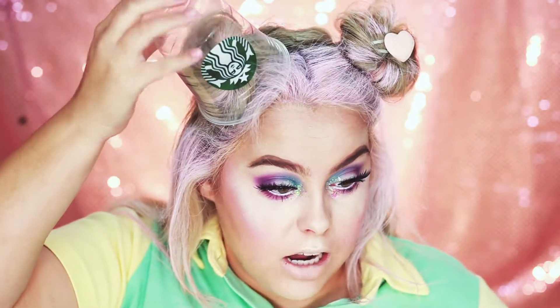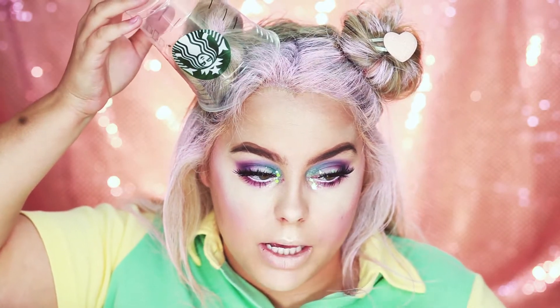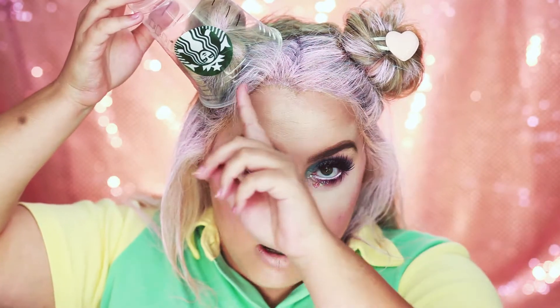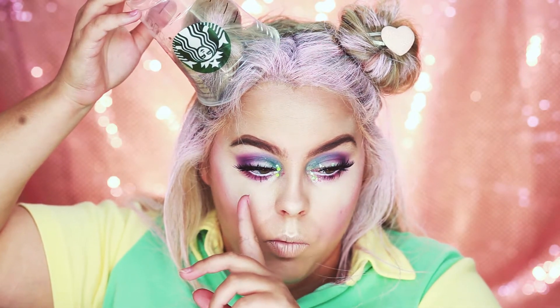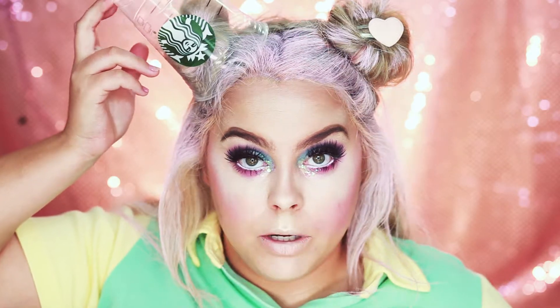Now what you're going to do is take your Starbucks cup and put it on your head. I'm going to put mine right on top of my bun. Basically what's going to happen is we're going to make it look like the Starbucks frappuccino is dripping down our face into this eye and then dripping on this side of our face. I'm just going to secure this with some bobby pins and then I'll be right back to show you the dripping part.